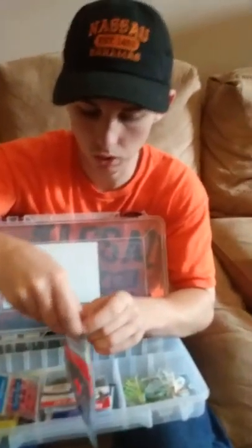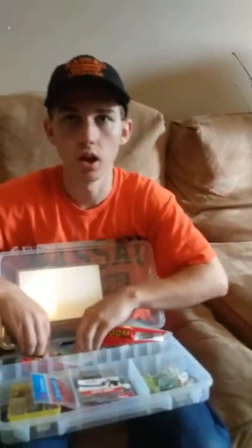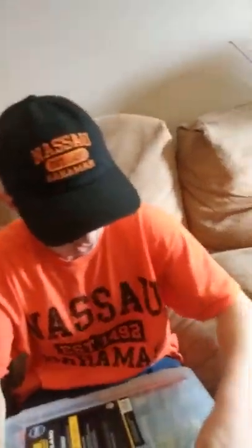I've also got worms set up on a weedless Texas rig. Those are all my worms and all the tackle that I have. These are my favorite tackle boxes — they're great, very cheap at about $20, and they keep a ton of gear.